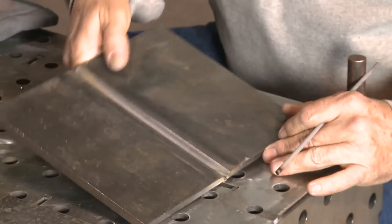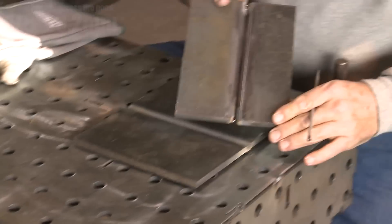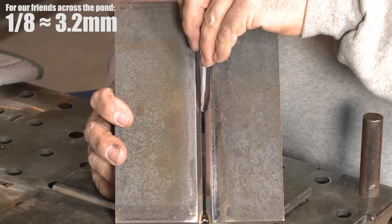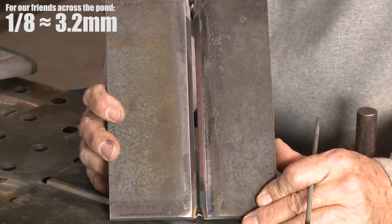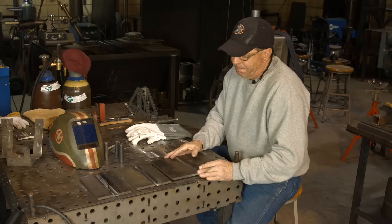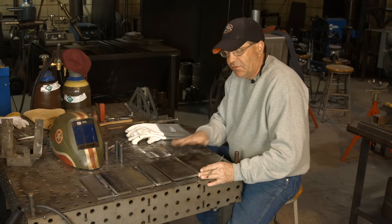This one I'd say is about an eighth of an inch — and that one is weldable, but it slows me down a little bit. I don't much care for it. Anything wider than that is still weldable, but you've gotta do a little dance.